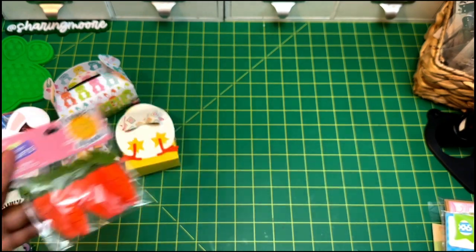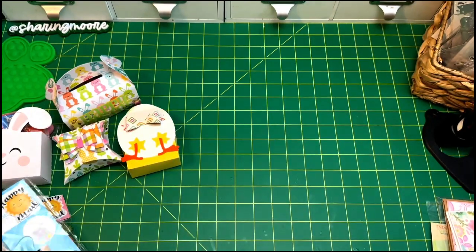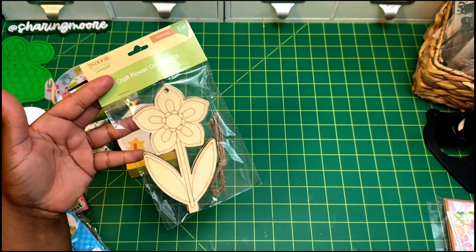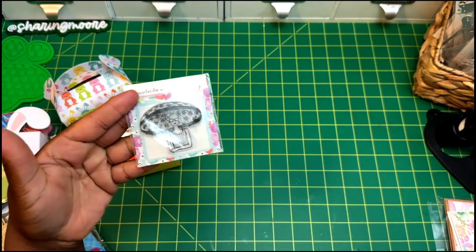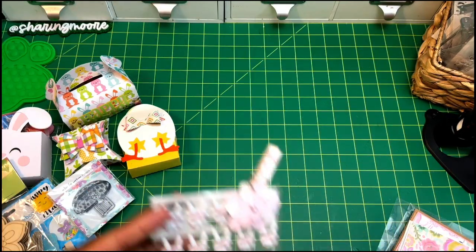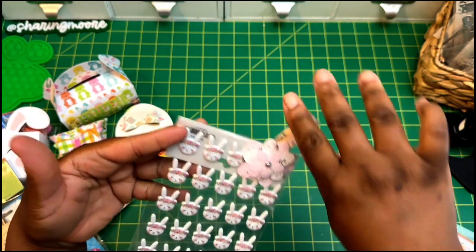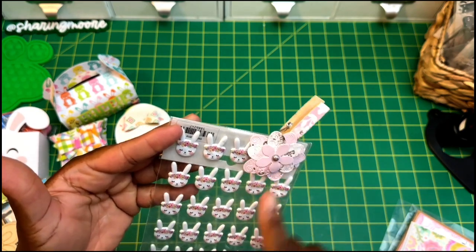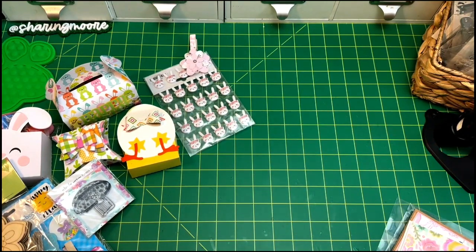I kind of went overboard with the carrot stickers because I loved them so much. There are also these little chalkboard butterfly pens, some little flower ornaments she can color herself, a cute little girl stamp with an umbrella, some puffy stickers, and one of these little clips left over. I used to do a lot of swaps with Tracy at Ty's Creates, and I have a lot of her embellishments — that clip is something she created for me.